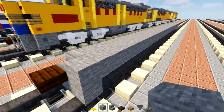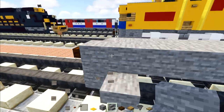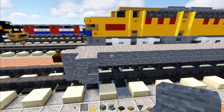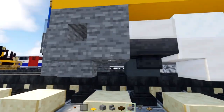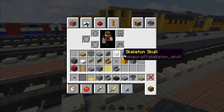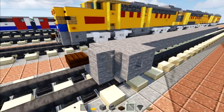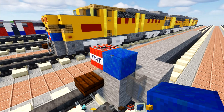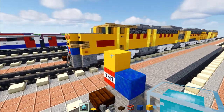Once we do that, we're going to go to this side and add in a stone stairs upside down, then another stairs upside down facing the back. Right behind that we're going to add a stone block with a stone slab right underneath it. In this corner there's going to be a gray glass pane. In the middle on top of the stairs we're going to add a TNT block and lapis lazuli right next to it, then above we add yellow terracotta and a beacon on top of that.